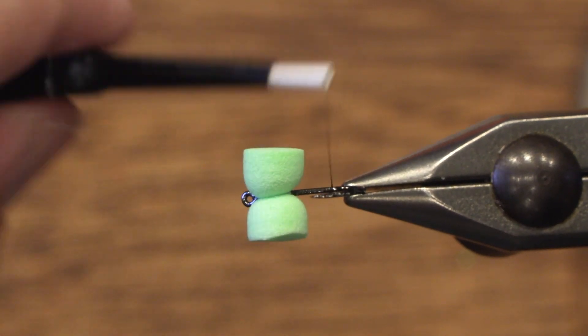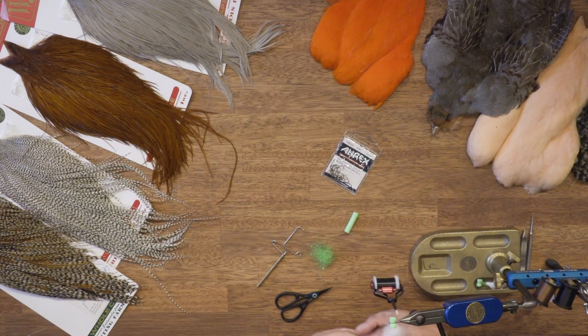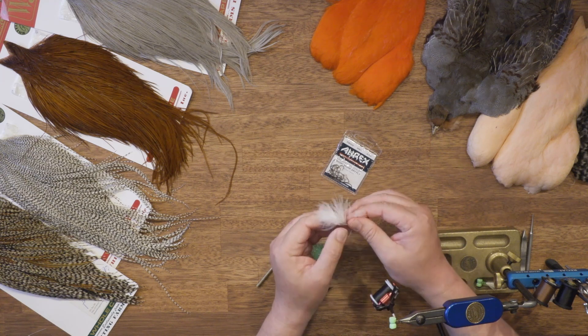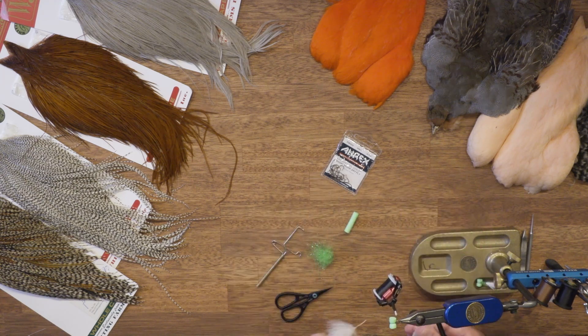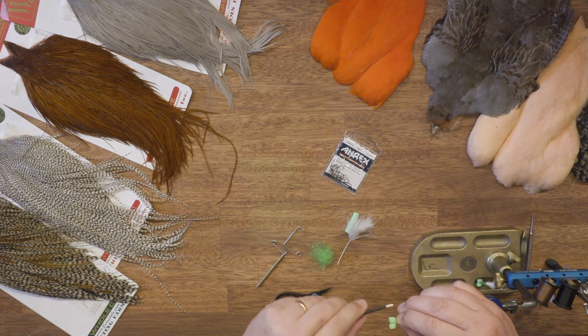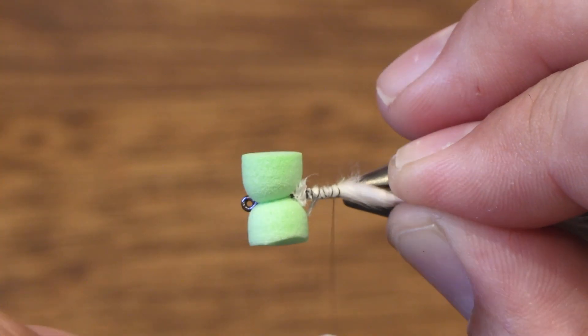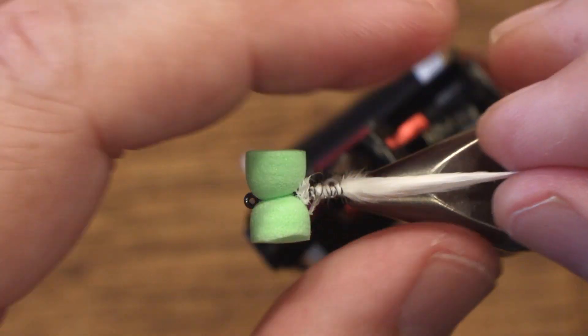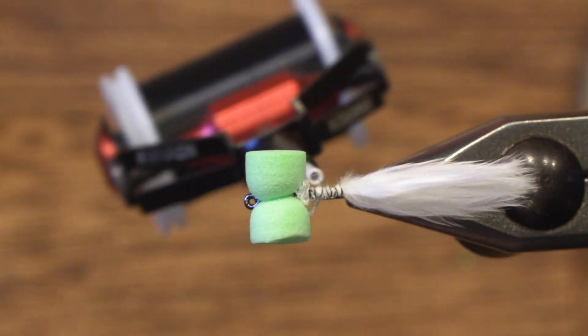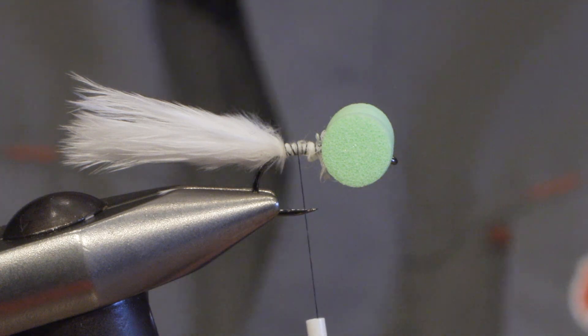Then we tie in a small bunch of white marabou to give the fly even more movement. I don't like the tail to be too long, so I snip it off.